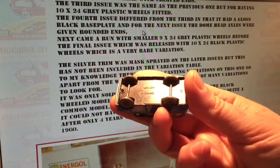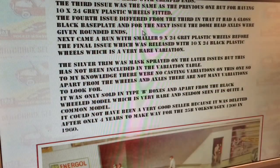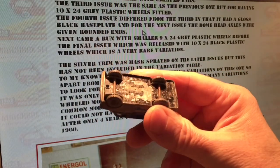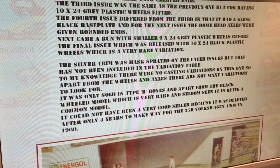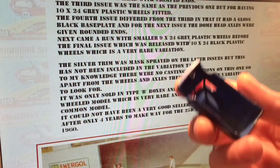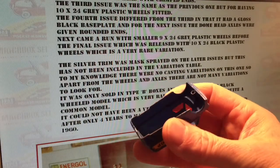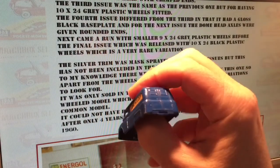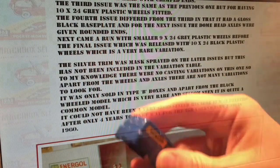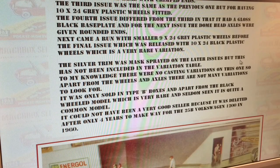The base plate on these is presumably a matte base plate. It's hard to make this one out, but I'm saying matte again for that one. So that puts them into the second release period, those two models. Let's have a look inside this model. There's nothing really inside there to go on, but I'm sure Nick Jones will give us some information anyway. Silver trim was mask sprayed on the later issues, but this has not been included on the variation table. To my knowledge, there were no casting variations on this one, so apart from the wheels and axles, there are not many variations to look for.